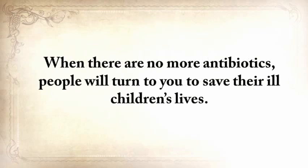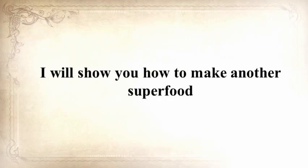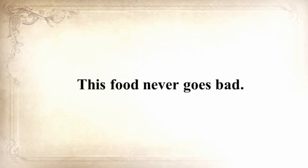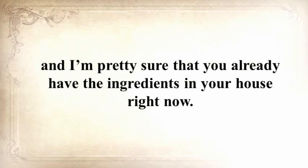When there are no more antibiotics, people will turn to you to save their children's lives. If you liked our video tutorial on how to make pemmican, then you'll love this — I'll show you how to make another superfood that our troops were using in the Revolutionary War, which even George Washington ate on several occasions. This food never goes bad, and I'm not talking about honey or vinegar — I'm talking about real food. And the awesome part is that you can make this food in just 10 minutes with ingredients you probably already have in your house.